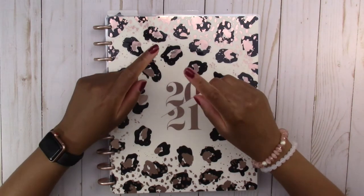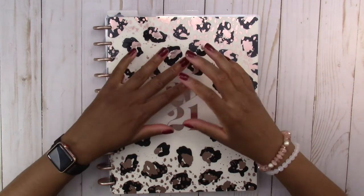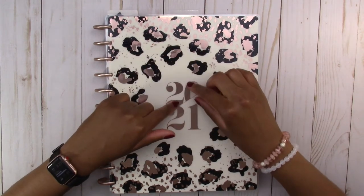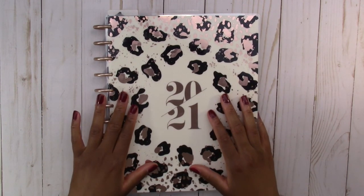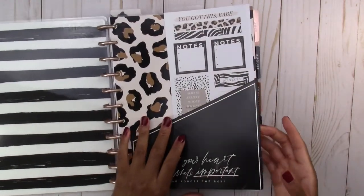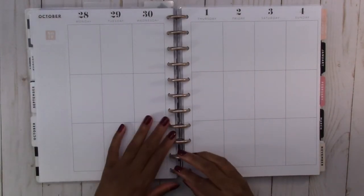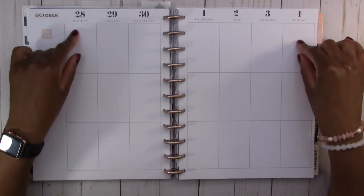Hello everyone and welcome back to my channel. If you're new here, hi, I'm Harley, and today we are working in the big vertical layout Happy Planner. This is my social media content tracking planner that we're going to decorate today. We are planning for the week of September 28th through October 4th.